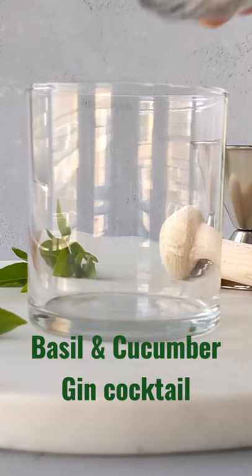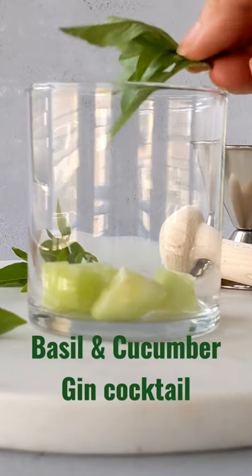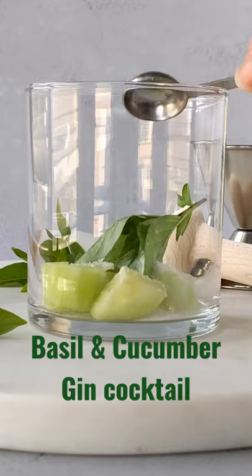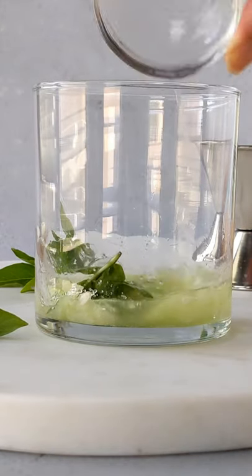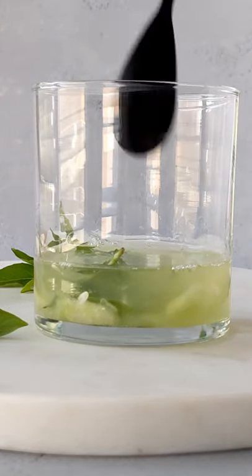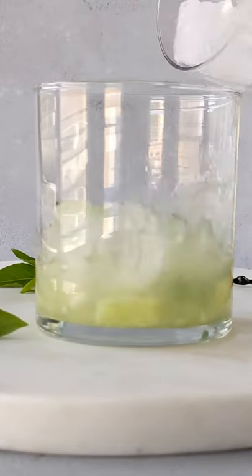I'm going to show you how I make this Thai Basil and Cucumber Gin Smash Cocktail. Start with some diced cucumber, Thai basil, either half a teaspoon or a teaspoon of sugar depending how sweet you want it. Muddle it and then add some lime juice and two ounces of gin. Give that a good mix.